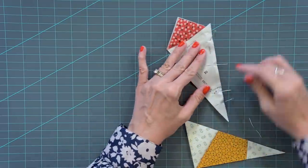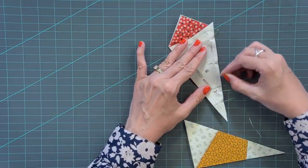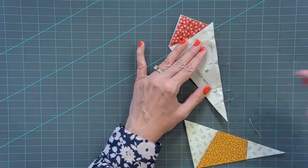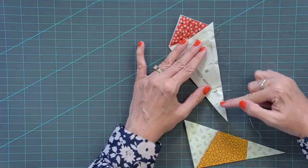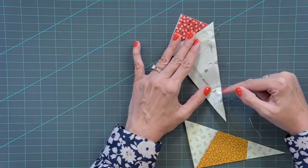Go to the sewing machine. Start stitching off the paper, go all the way down and off the paper. Remove your pins as you go. Just remember, this is all bias, so it is going to move around more than normal.